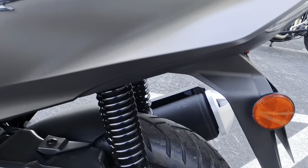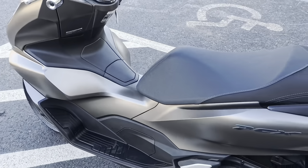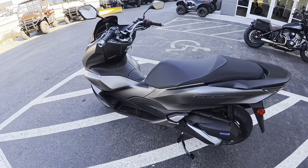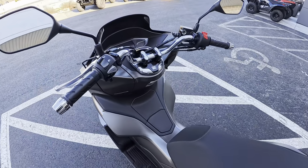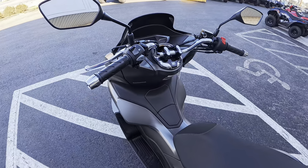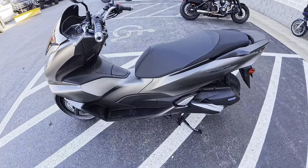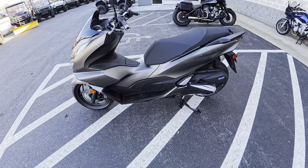I like the color. So this bike is going to be the cousin to the Honda ADV 160. It's definitely a lot smaller. It weighs in at a curb weight of 288 pounds.